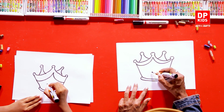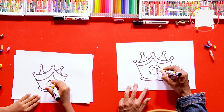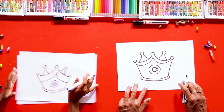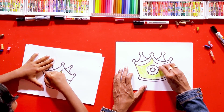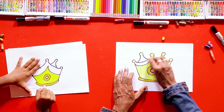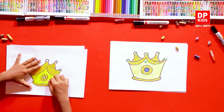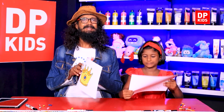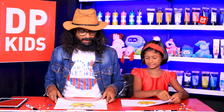At the center we can draw something very interesting — a circle is good to start with, and then we can add a small square making it a different sign. There we go, good job! Shall we color it then? Let's color. There we go — the beautiful crown that we have drawn. Anyone, anywhere can easily draw this if they watch DP Kids!